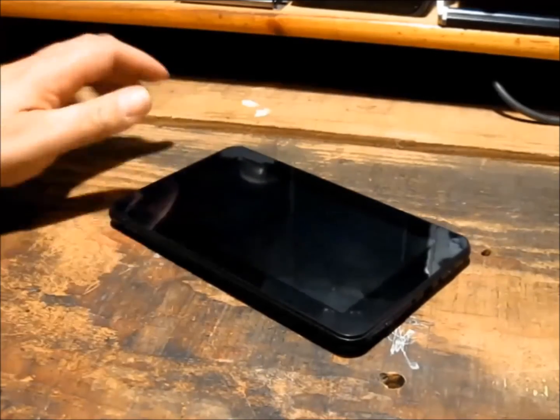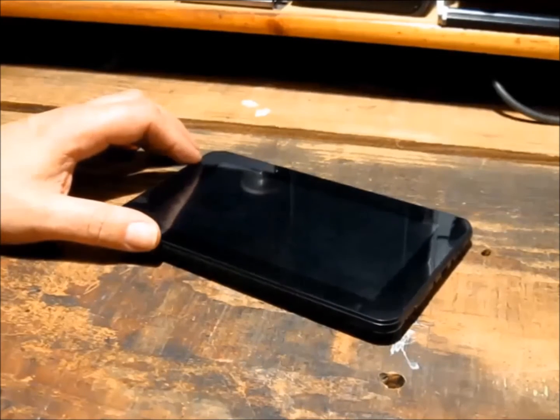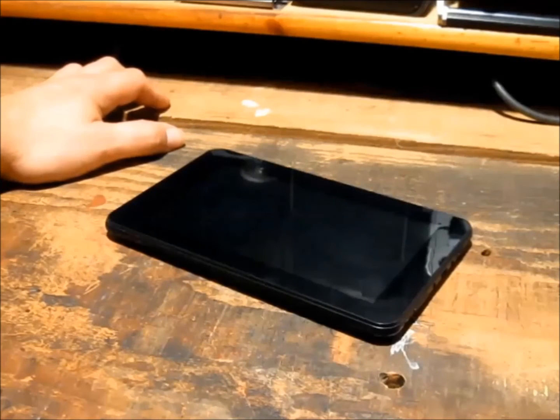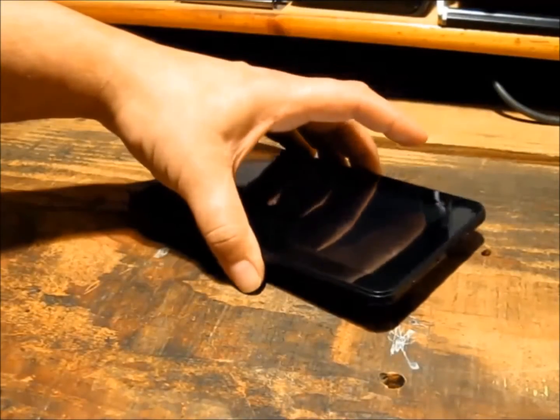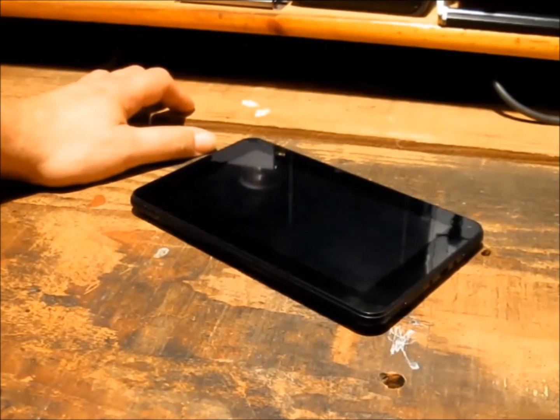These repeatedly have poor run time, and I can actually attest to that — they do. So much so that the youngster who had this one decided it was a good idea to run the tablet whilst plugged into a charger. That's not a good idea for the battery's sake. Long story short, the battery is now cactus and we need to replace it with a new lithium polymer battery. So that's what we're going to do today.